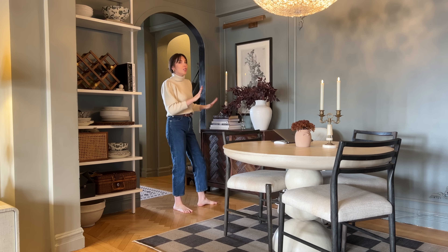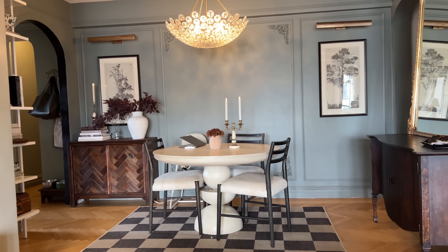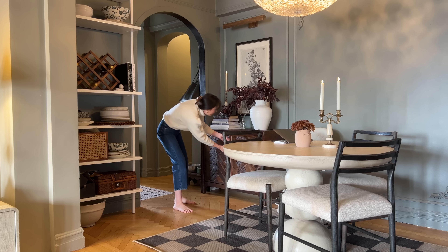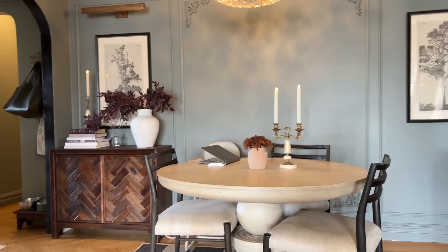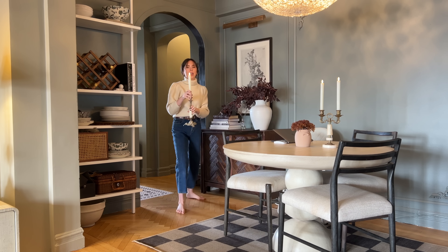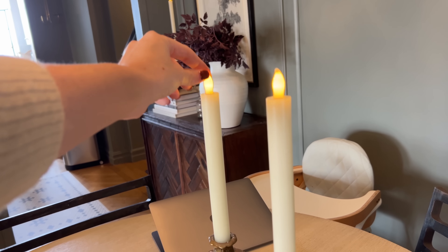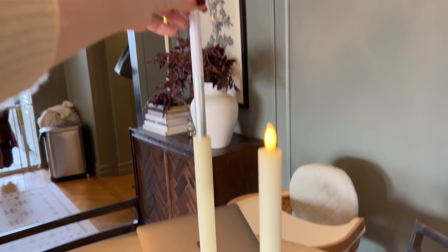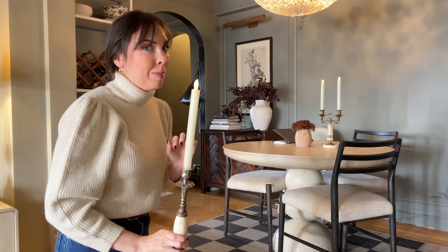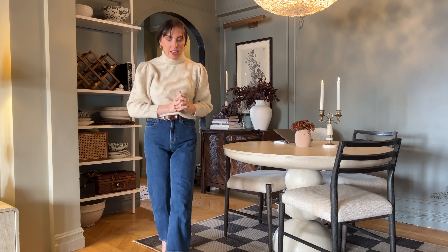Over in this corner we have another storage cabinet that holds all our internet cables, candles, and it doubles as a bar cart. It's really nice to have the extra storage space. I have to show you these flameless candles — it's basically a tube of batteries you stick in a tube of wax. They're a family-friendly favorite; safe, pretty inexpensive, and easy to turn on and off. I have them in pretty much every single room.